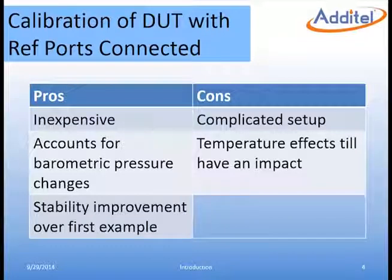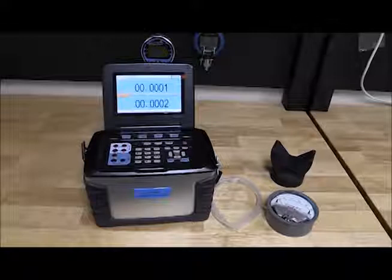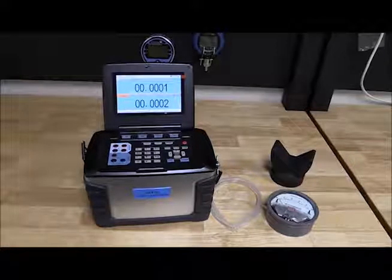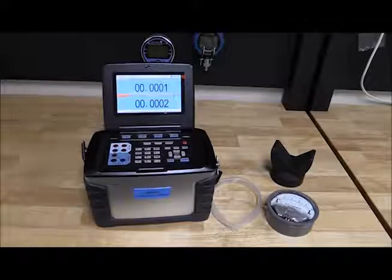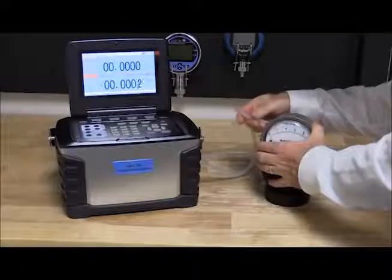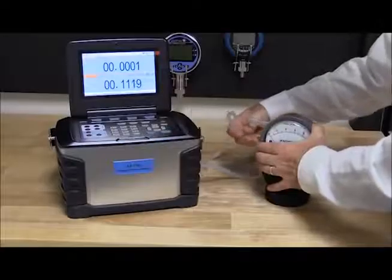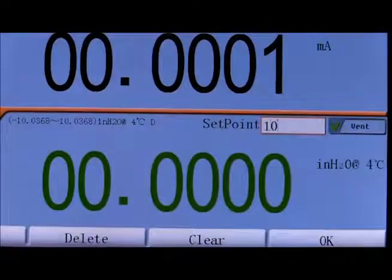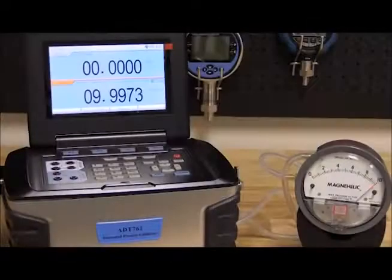For this example we use an Atatel 761 LLP automated pressure calibrator as our pressure source and reference. We will be calibrating a Magnehelic differential gauge that is 0 to 10 inches of water. The outlet port of the 761 is connected to the high port of the DUT. Then the reference port of the 761 is connected to the low port of the gauge. To exercise the gauge, simply enter the full scale pressure and press Enter. The 761 will supply pressure through a built-in pump and control to the full scale.